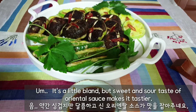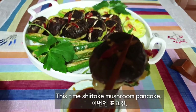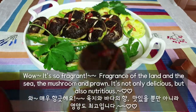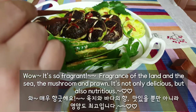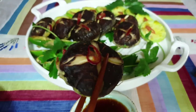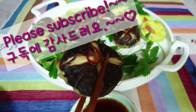Mmm, it's a little bland but the sweet and sour taste of the oriental sauce makes it tasty. Now the shiitake mushroom pancake — wow, it's so fragrant! Fragrance of the land and the sea — the mushroom and prawn. It's not only delicious but also nutritious. Thanks for watching and I'll be back soon with fantastic pork cutlet. Please subscribe. Bye!